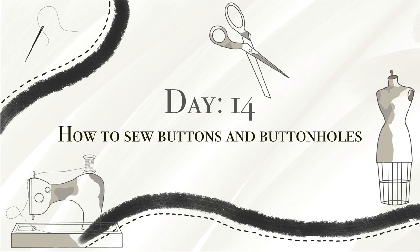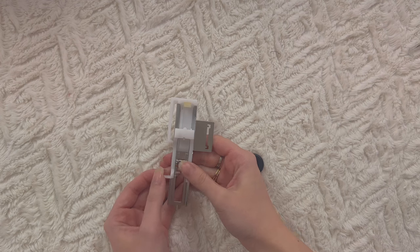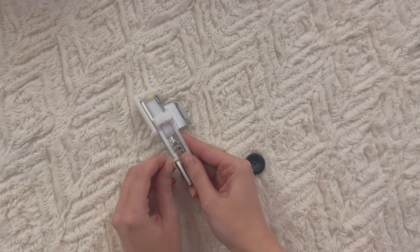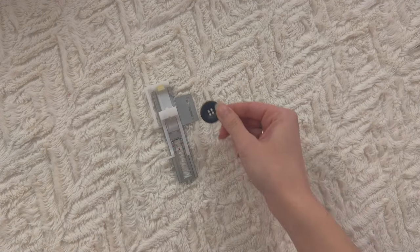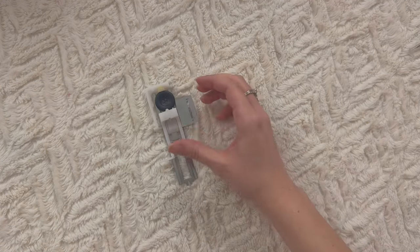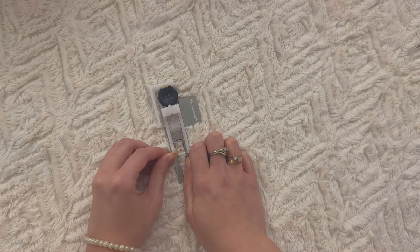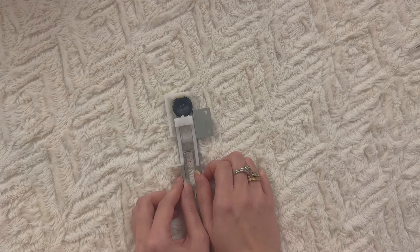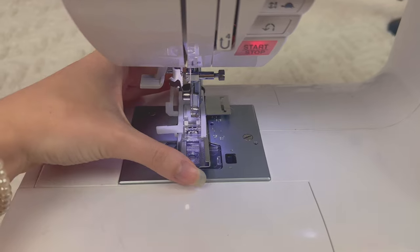Grab your buttonhole presser foot. You'll see that there is a lever right here and you can move it up and down. Take your button and place it right here, then use that lever and push the button to the max — right now is the max because it doesn't go any further. So that's the first step.